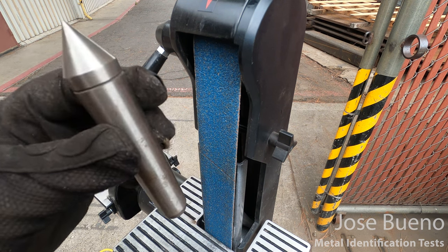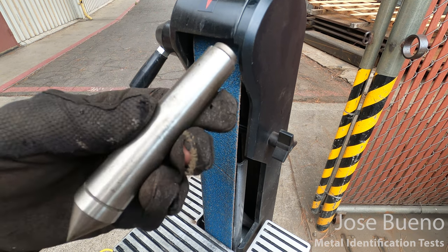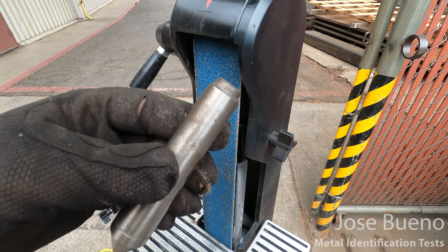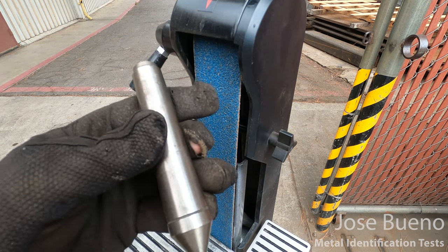Now here's our next specimen — this is the tool steel. I can tell you this is high carbon steel, but let's go ahead and test it anyway, in the event that you encounter some tool steel and you're not sure what it is.